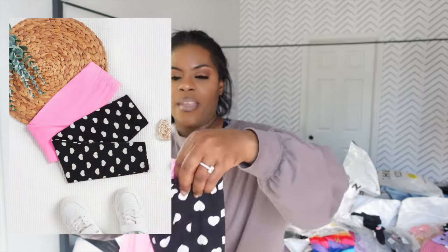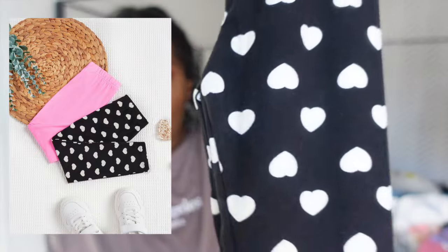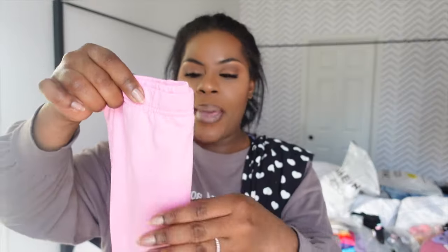I actually ordered two pairs of the same thing so I have to ship one back. I ordered these — they came in cotton, black and white with little hearts on them, and just a plain pair of pink ones. It took me three times to say that. Love these.